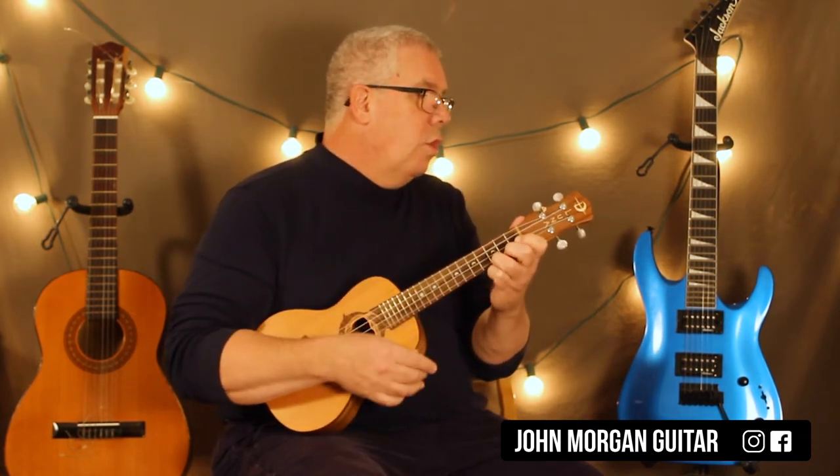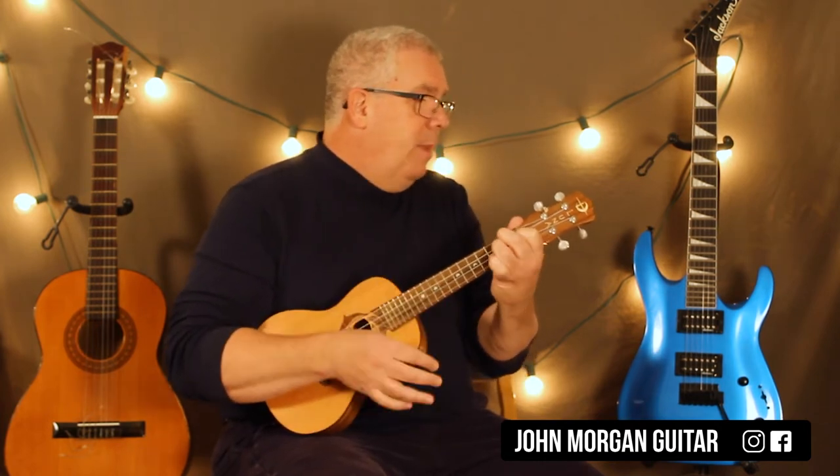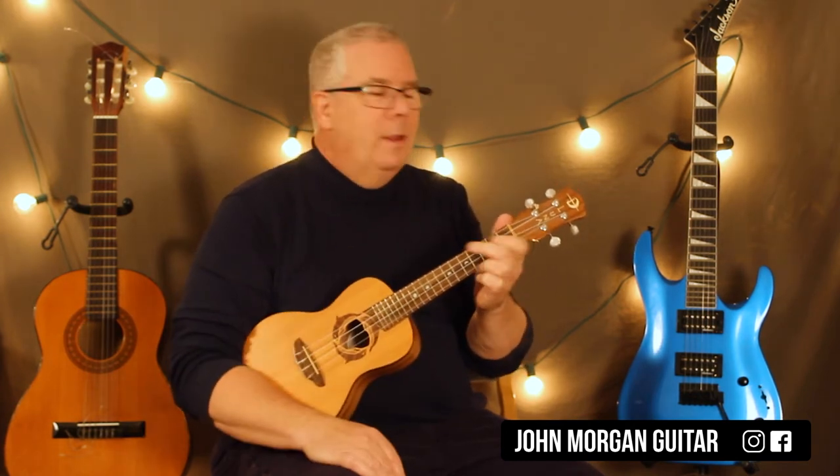That's your verse. And then the chorus goes — alive, alive — that's a C to an A minor. D minor to G7. C chord to A minor. Then the D minor — down, down, up. G7 quick. Then the C chord.